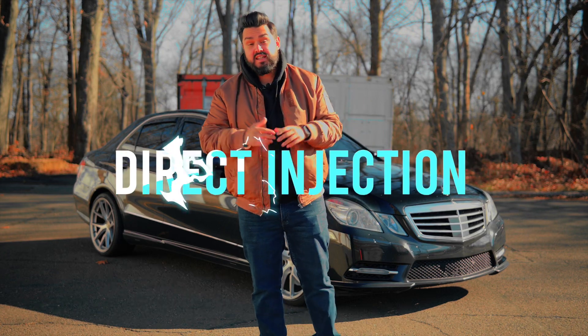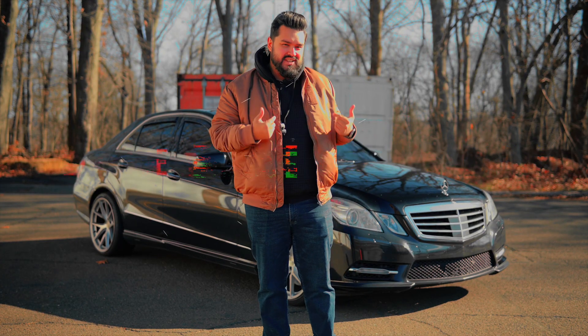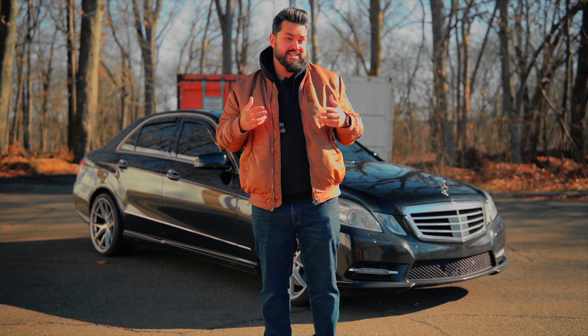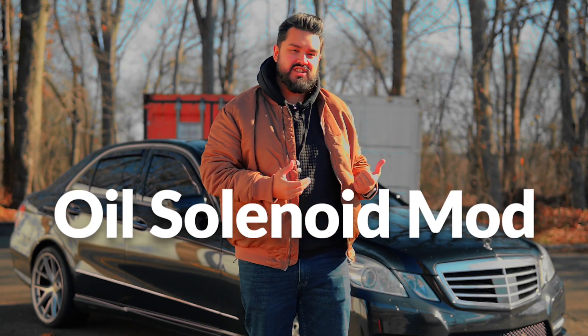When Mercedes went to direct injection, they did a lot of good things, but unfortunately with that came some engineering choices that seemed to be hurting a lot of these engines in the long term, stopping them from really going the distance they were designed to. Today we're going to talk about the ever-growing and popular oil solenoid mod, what it does on these engines, who it's really for, how easy it is to do yourself, and my experience over the last year of applying this mod to my very own car.